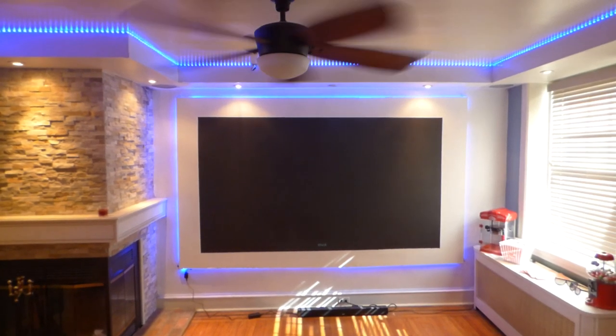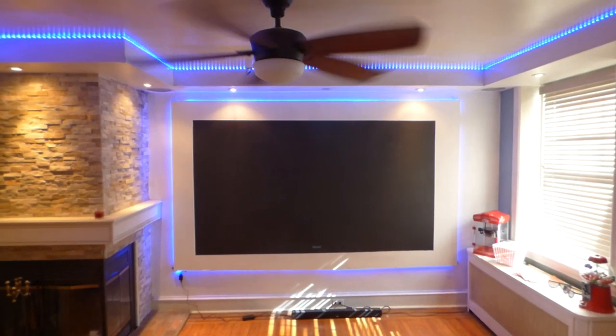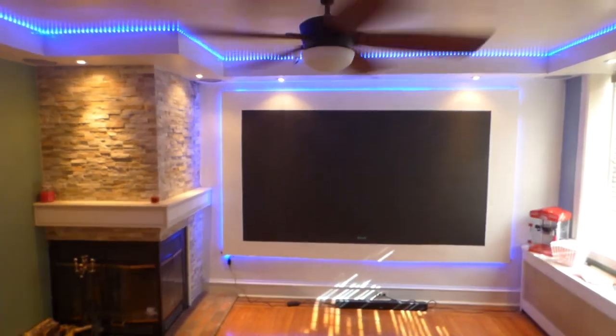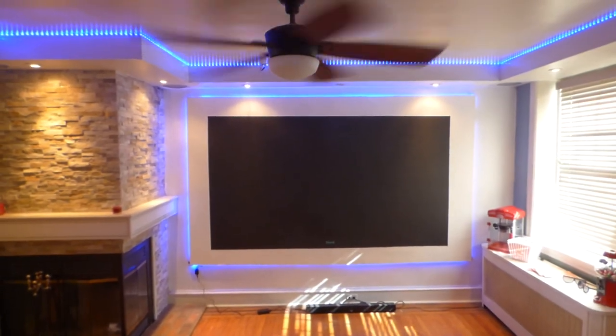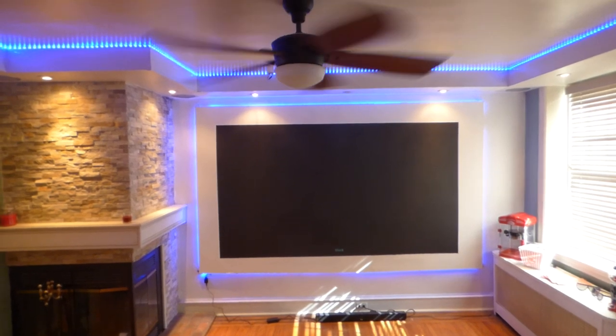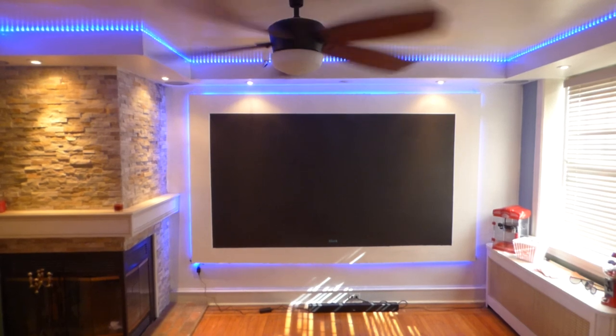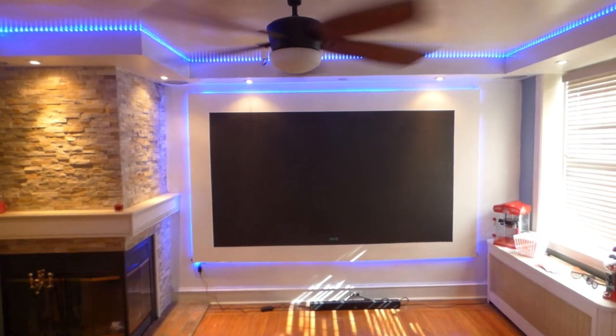I'm going to be showing you our new black projection screen. This is part of the dedicated 4K Luminous line — the Luminous dedicated black 4K. This is going to be used with ultra 4K projectors, and it's also compatible with HDR.